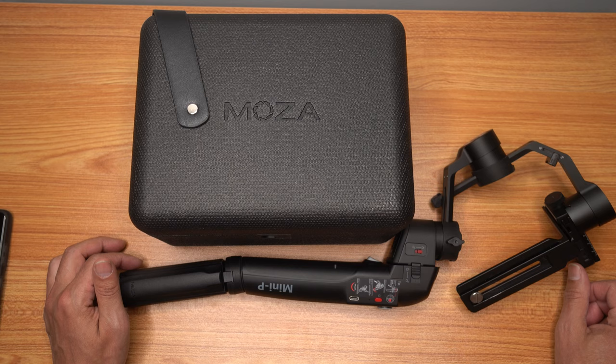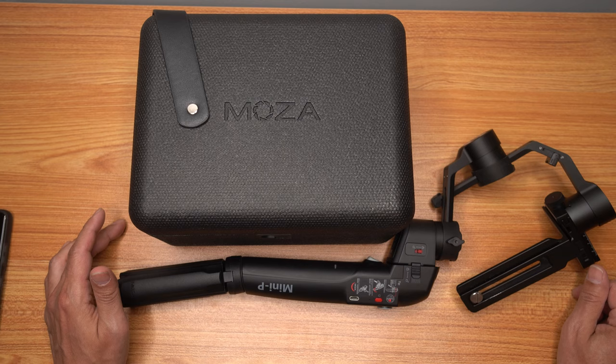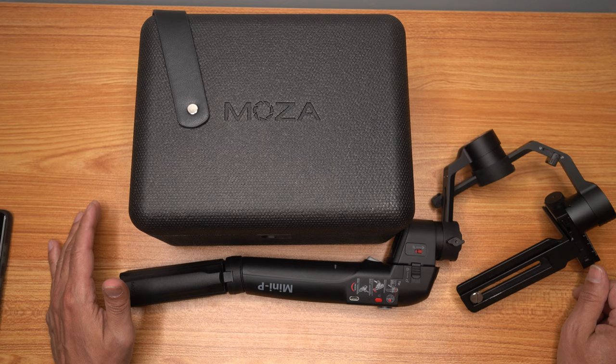Also, as with any other gimbal I've seen for Android, the options are limited — you won't have 4K 60p, for example. But I've been talking to Moza about it and they're working on panorama options, which will be added soon to Android. There's also some extra stuff I'm working on behind the scenes to improve the app for Android users — I'm not at liberty to share what they're working on yet, but as soon as they give me authorization I'll let you guys know. It's pretty exciting, so keep an eye out for that.